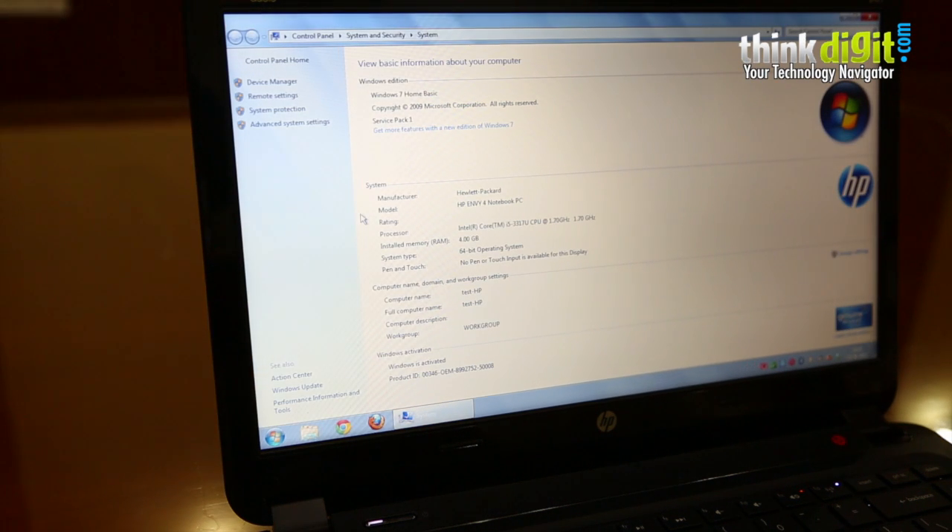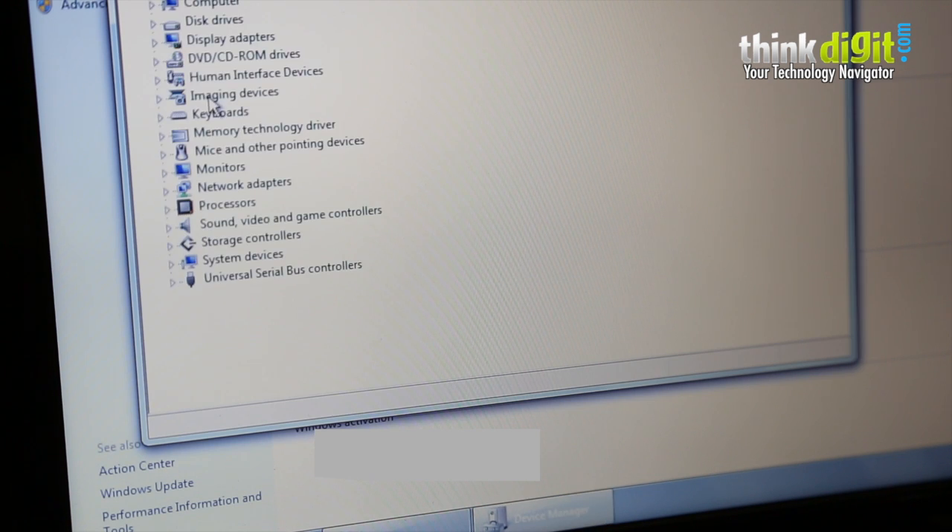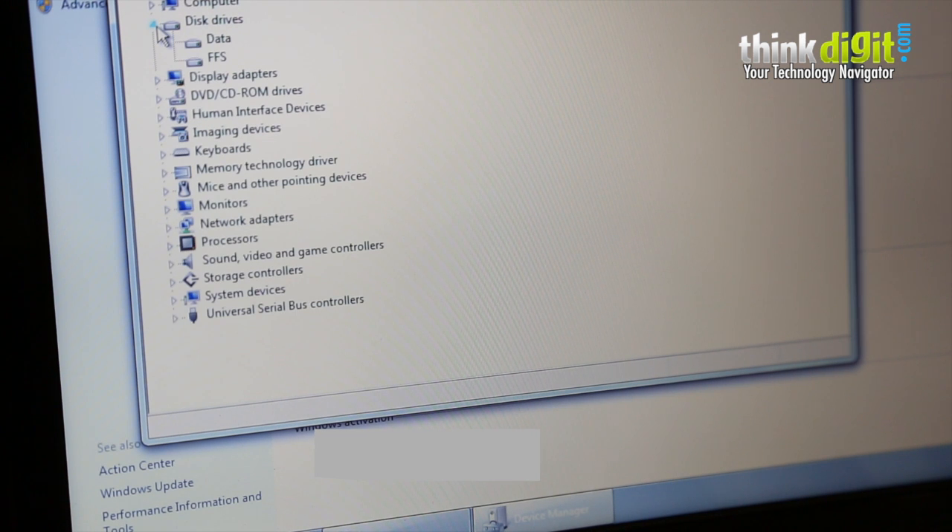Let's run through some of the specs on the NV4 1002 TX. This one is powered by the Ivy Bridge Core i5 clocking at 1.7 GHz. It's got 4 GB of RAM — there's another model with 6 GB of RAM but that's officially not in India as yet; we've seen it on the HP US website. Unfortunately, this particular model comes with Windows 7 Home Basic OS, which is hard to understand for a laptop that's almost 60,000 rupees. Thankfully, the Home Basic is 64-bit, so that shouldn't be a problem. It has a 500 GB hard drive as well as a 32 GB flash storage for caching, which makes everything quicker.